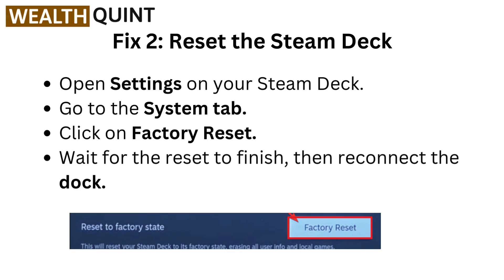Fix two: Reset the Steam Deck. Open settings on your Steam Deck. Go to the Steam tab. Click on factory reset. Wait for the reset to finish. Then reconnect the dock.